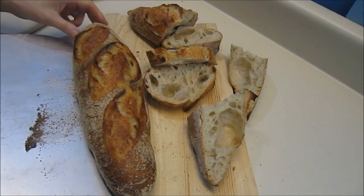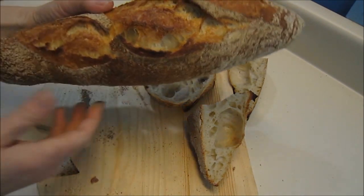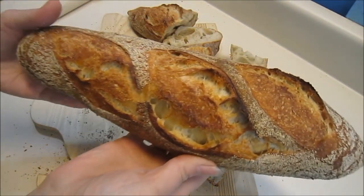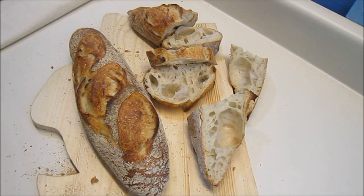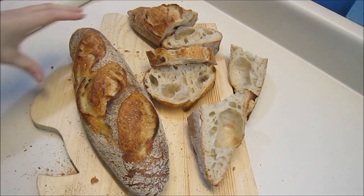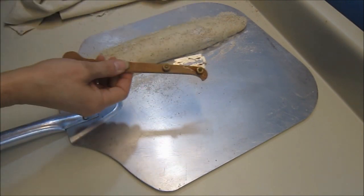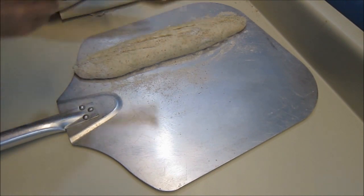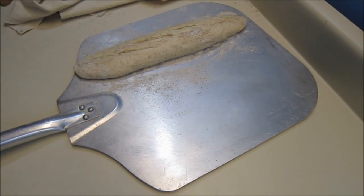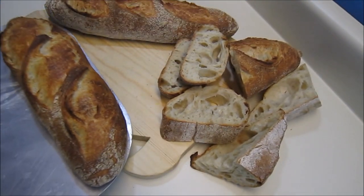Here's the second loaf just out of the oven. We still need to put the third loaf in — dip this in some water. Okay, put it in the oven.